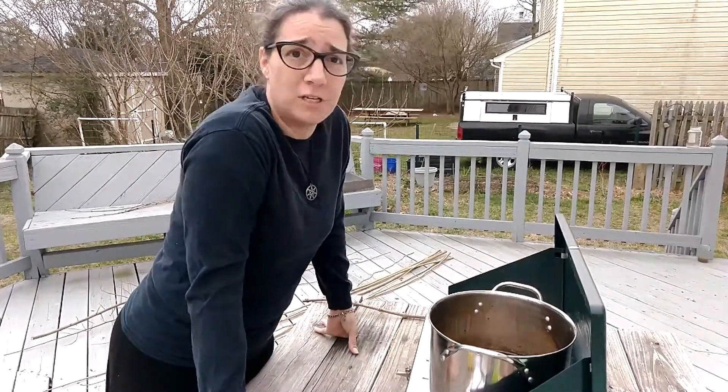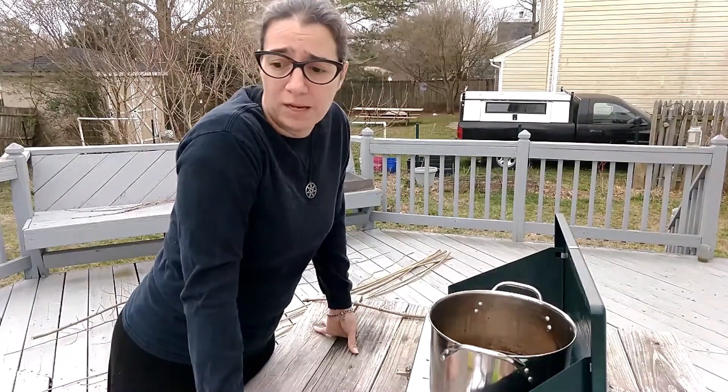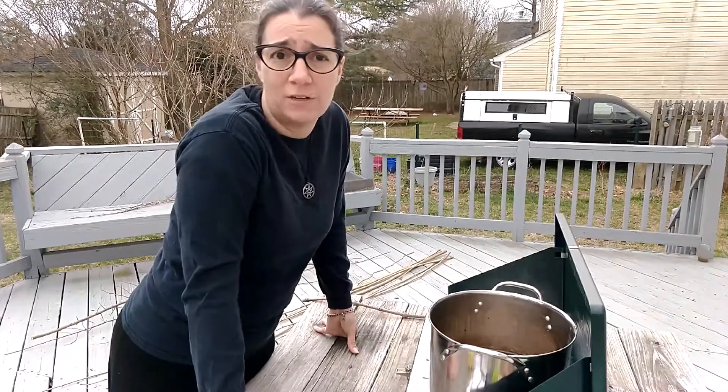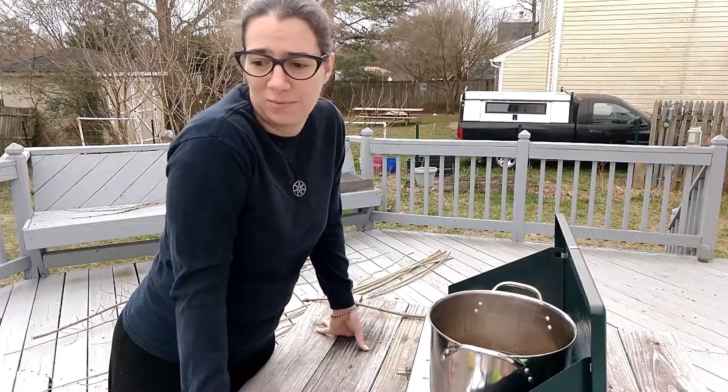I am currently in the process of making black walnut ink. Now, the black walnut tree is native to the eastern U.S. — Juglans nigra is the genus name on that one.